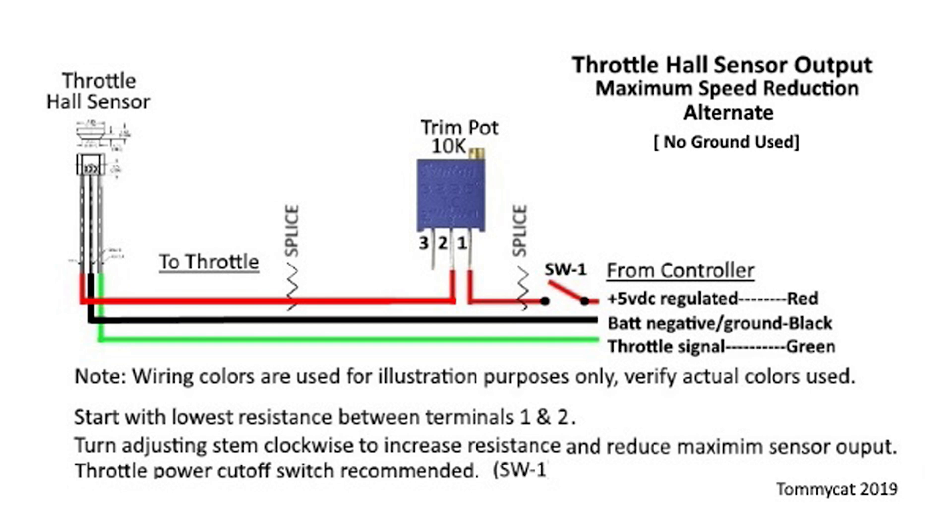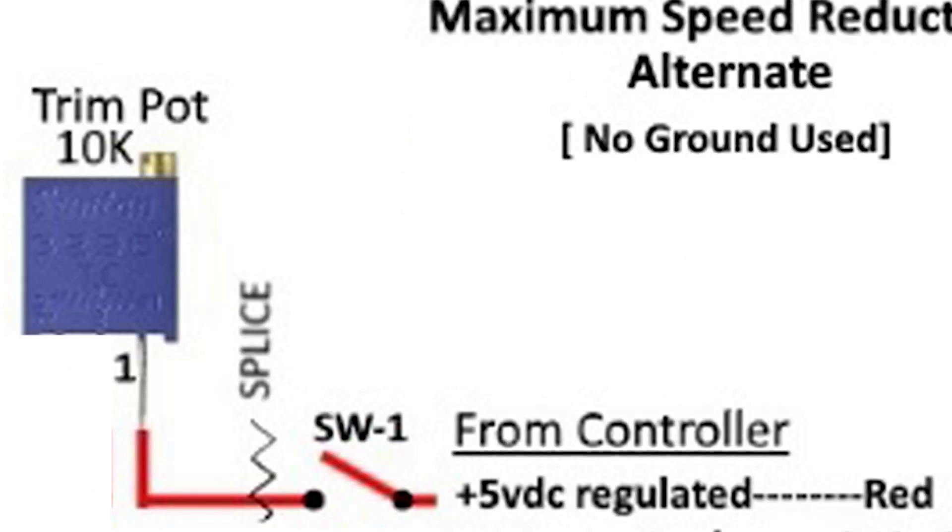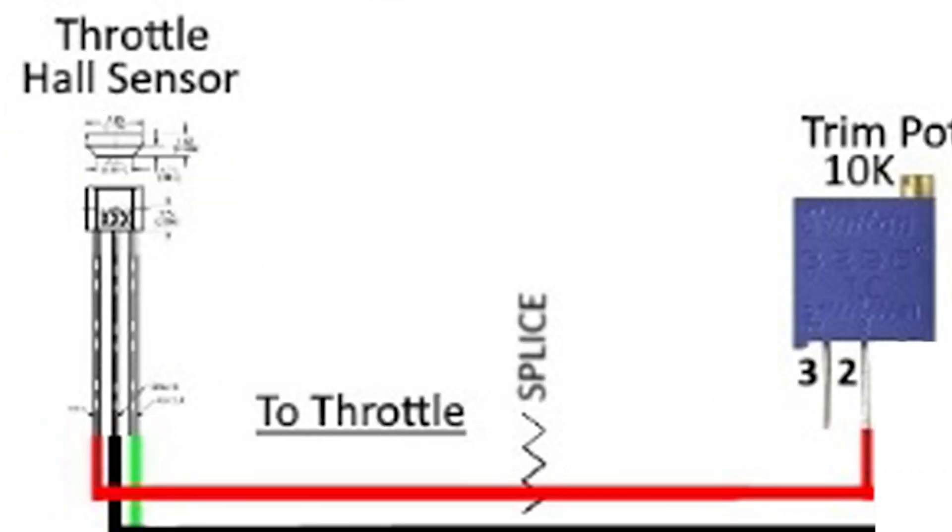Just like the cycle analyst, you'll need to splice the pot in between the throttle positive wire, wiring pin 1 on the pot to the positive side going to the controller. Pin 2 on the pot is spliced into the positive side going to the throttle.